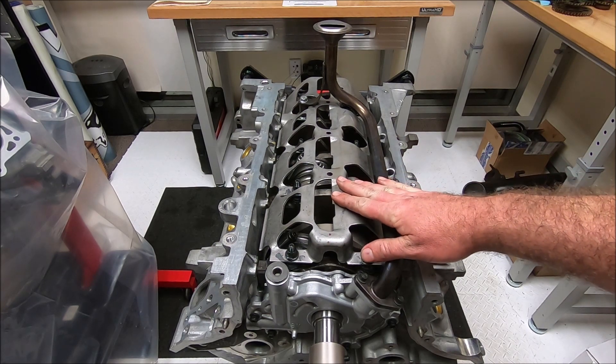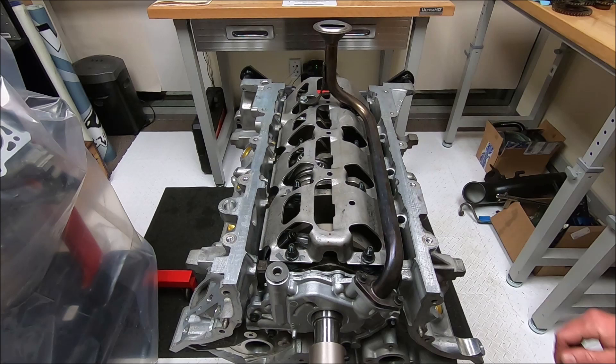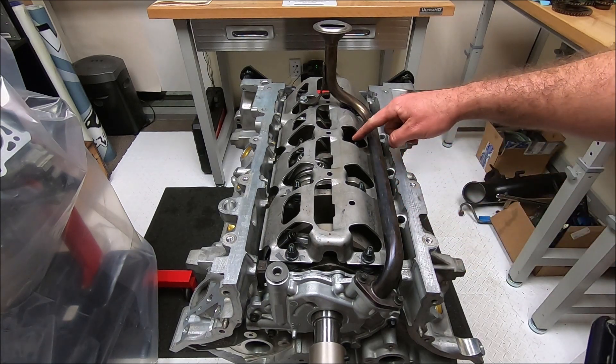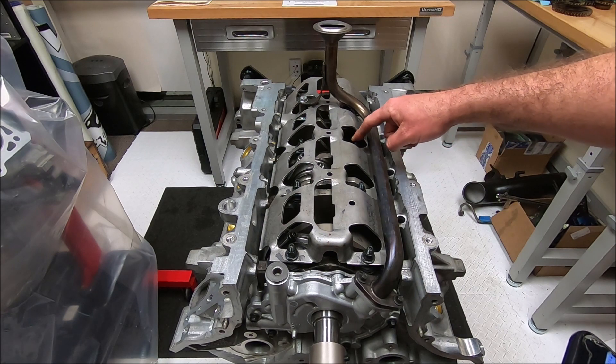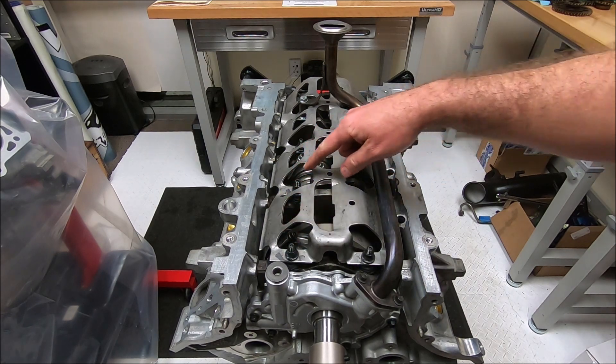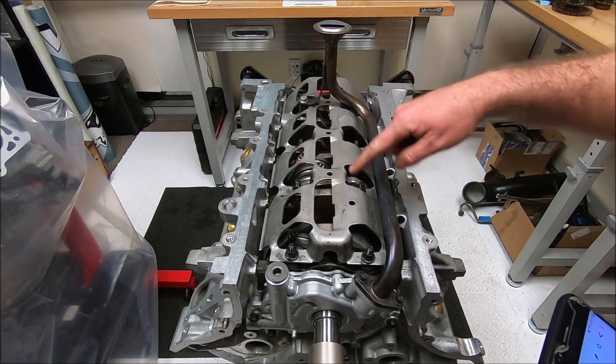This windage tray is a three-valve windage tray on a Texed short block right now. It'll work with a Texed short block — you just need to either get the three-valve ARP studs that have longer studs so you can attach in these eight places here.